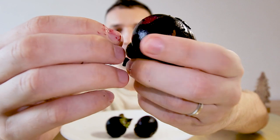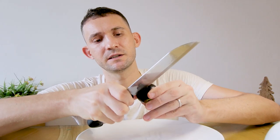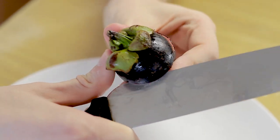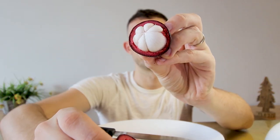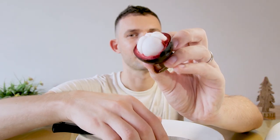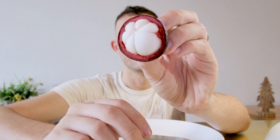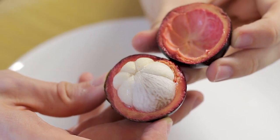You can easily peel the shell with your hands, but it is very juicy and you might stain your clothes. I do it with a knife by cutting a few millimeters deep along the equator of the fruit, then opening the cap and squeezing out the fruit. The mangosteen has almost no smell but a very distinct pleasant taste — it is sweet, sour, and extremely juicy, and might be my favorite of all the fruits on the list. However, be careful as the fruit might contain one or more inedible seeds.